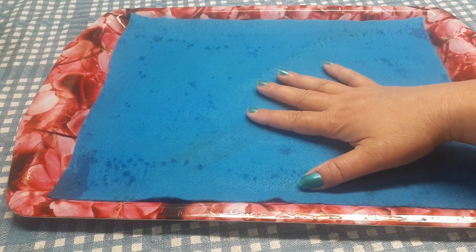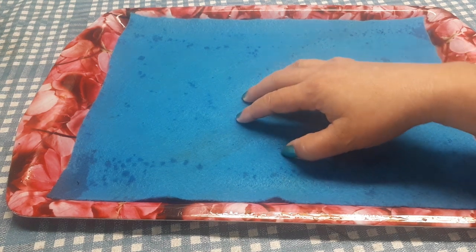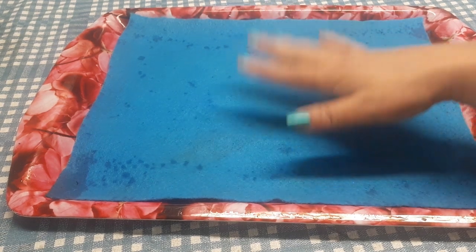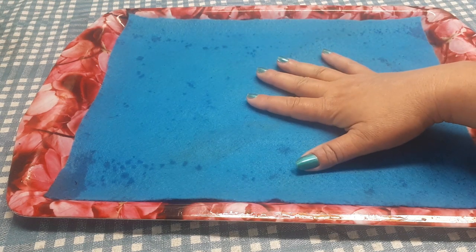Ce que vous savez pas, c'est que j'ai déjà fait les vidéos deux fois auparavant, mais par contre quand je suis venue pour l'éditer, les vidéos étaient corrompues. Je l'ai fait deux fois et deux fois la vidéo a été corrompue, c'est pour ça que ça m'a pris tant de temps à le faire. Aujourd'hui, on va espérer que ça va bien.